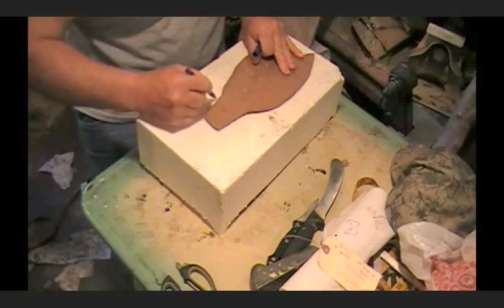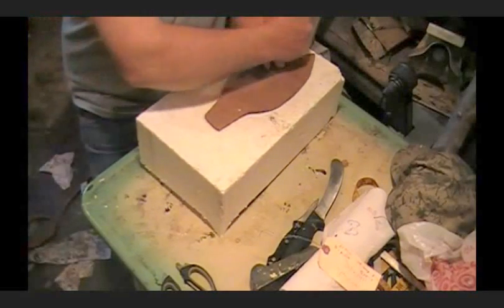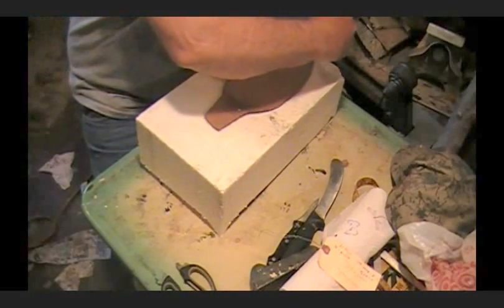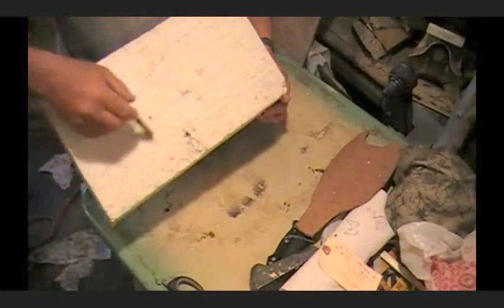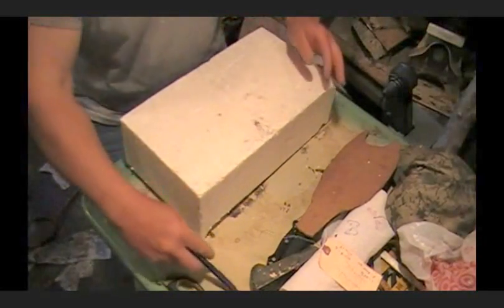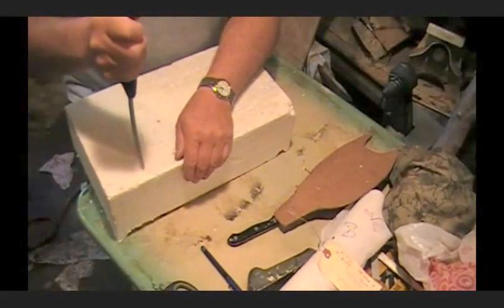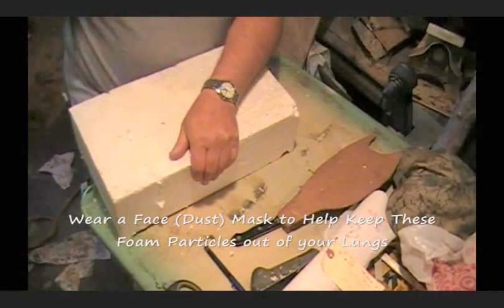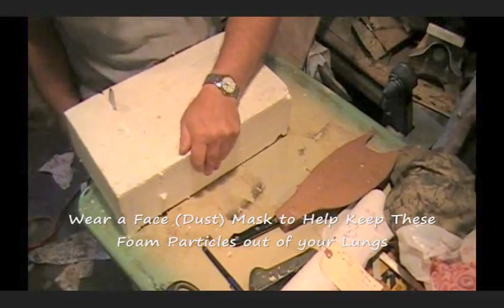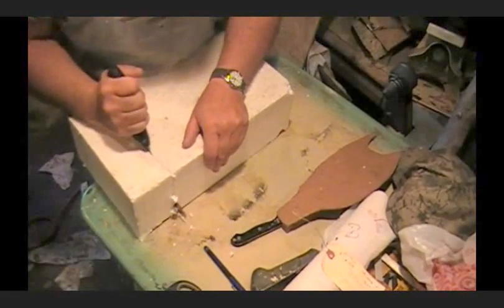Now you can use a saw, or whatever you want to cut this out — a keyhole saw works pretty good. You can see you've got the outline of the fish here. We're going to go ahead — I've got a nice knife here — we're going to start cutting this out.